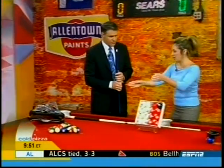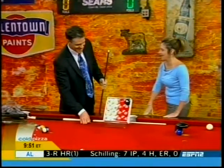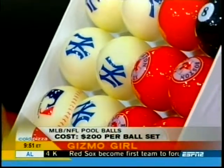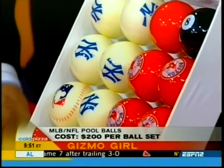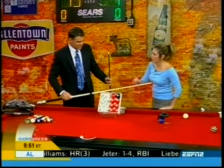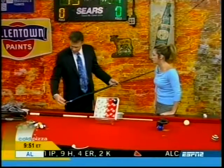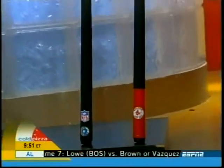Item number two. Stripes and solids are great, but what about going with a rivalry on the table? Red Sox and Yankees. For $200 from Imperial International, you can do any major league baseball team or any football team. We've got the cue sticks to match. The balls are $200 and each cue stick is $125. I'm holding a New York Giants cue — you can do football or baseball.